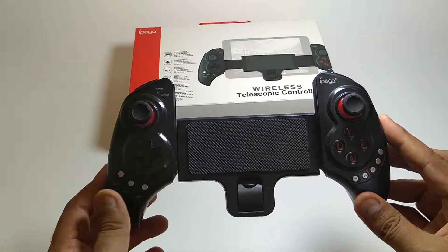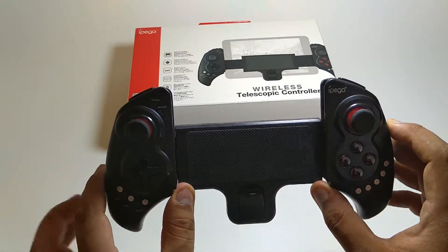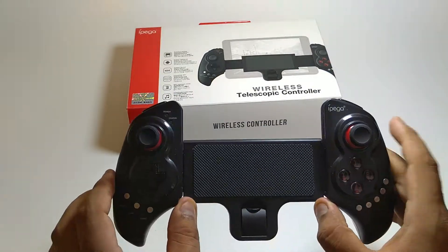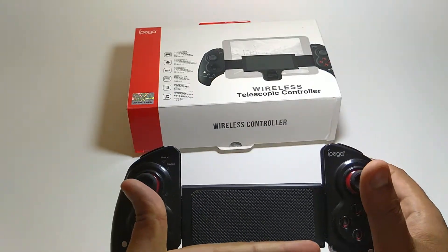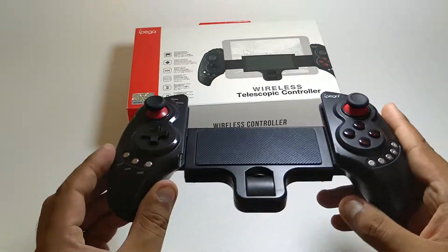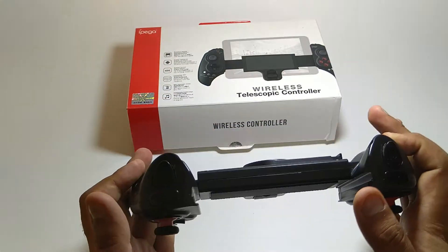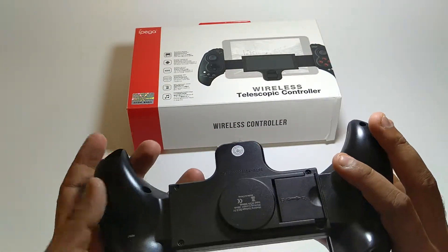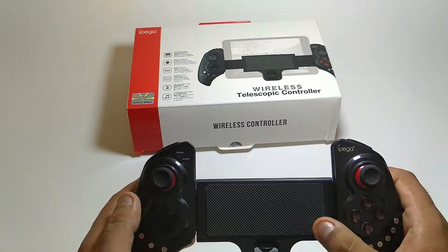It's designed to stretch out, and it can even handle a 4-inch mobile — yes, 4 to 4.5 inches. So now let me go to the functionality.